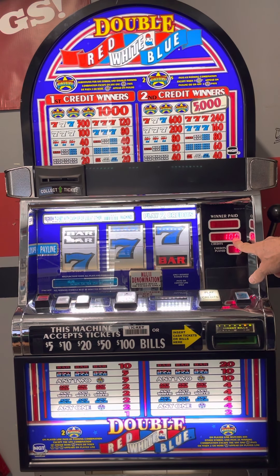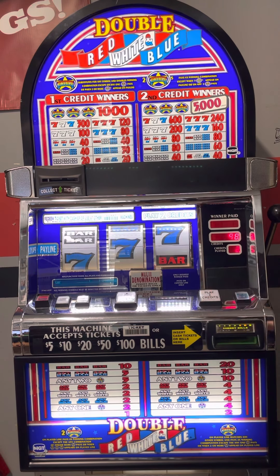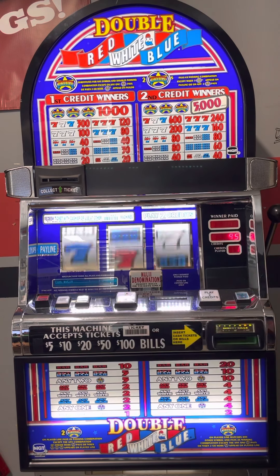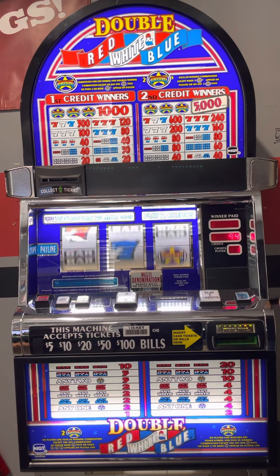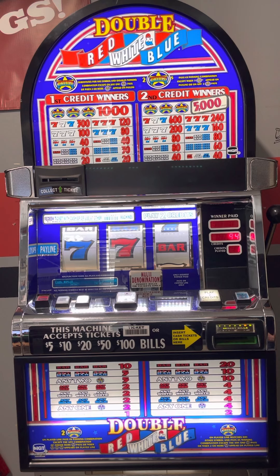I have a hundred dollars in cash and I'm on a dollar denomination, so I have a hundred credits. I can hit the bet max button, or I can bet just one and spin the reels, or you can bet one and pull the handle. You'll notice the reels are backlit.